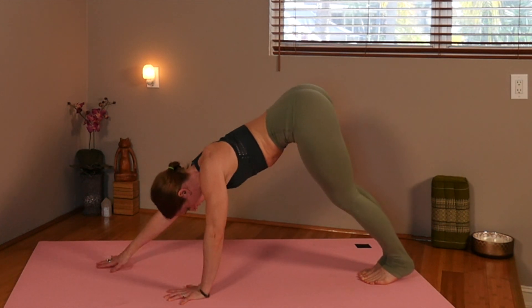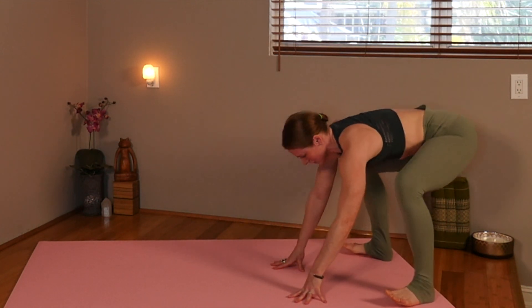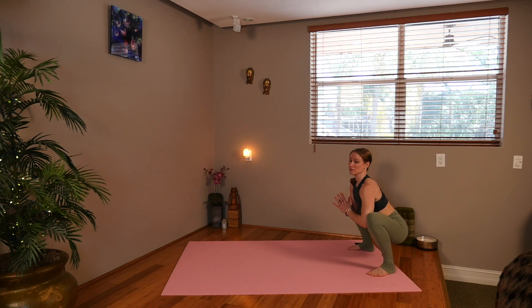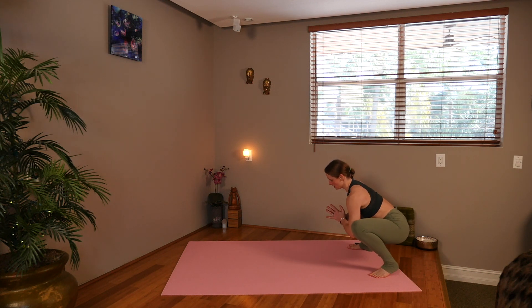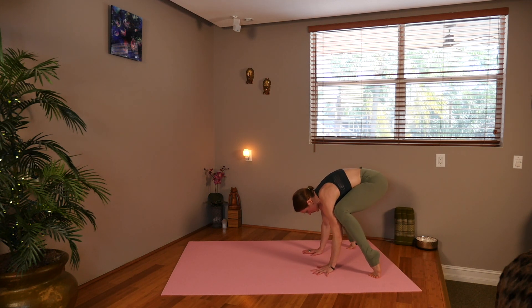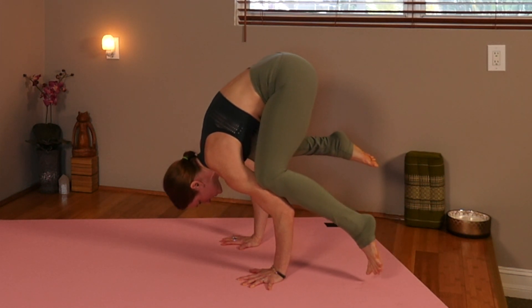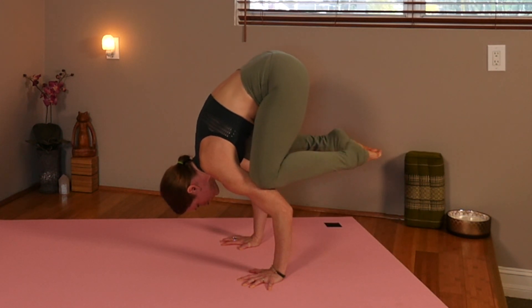Now we're going to push your hands back towards your feet and we're going to open into Malasana — yogi squat. Pressing the knees wide as you lift the chest. You have an option here to stay and rock side to side to try to work on your hip mobility. Or you can set your hands down, lift your knees into the armpits, and start to shift your weight forward. You can pick up one toe at a time to go into crow, or you can keep your toes on the mat. Work at your level.